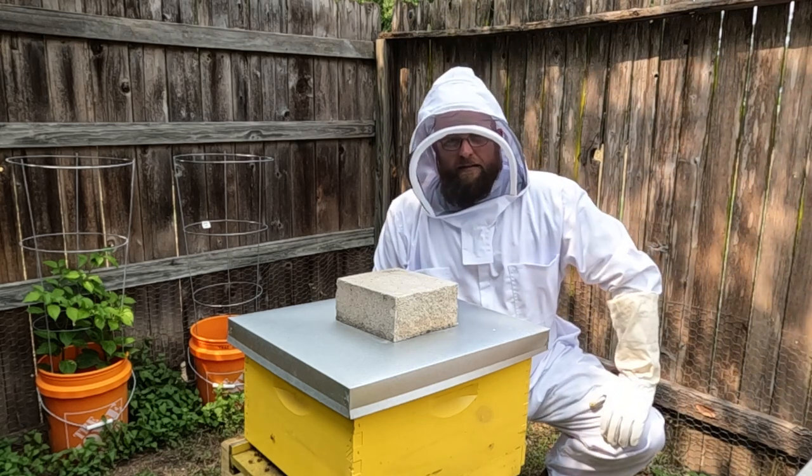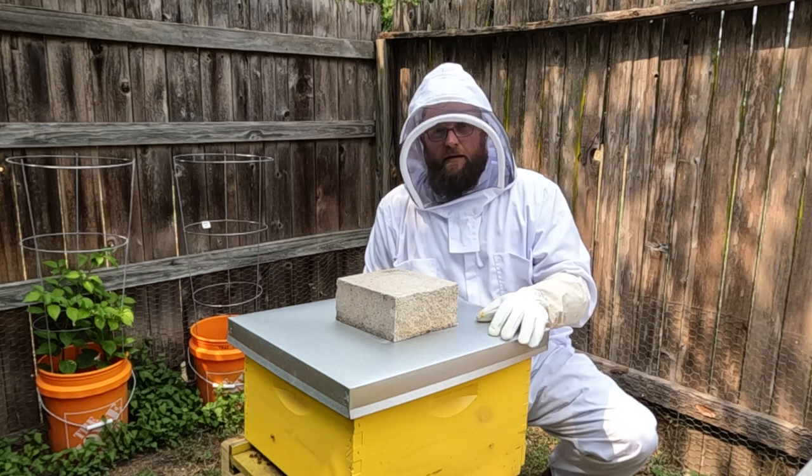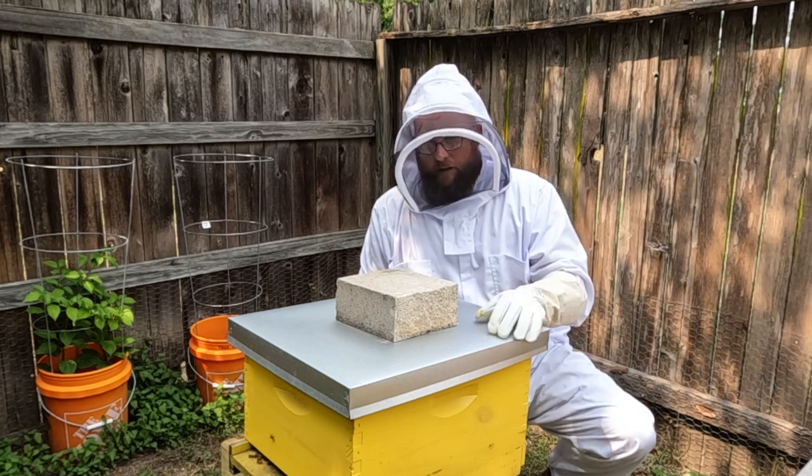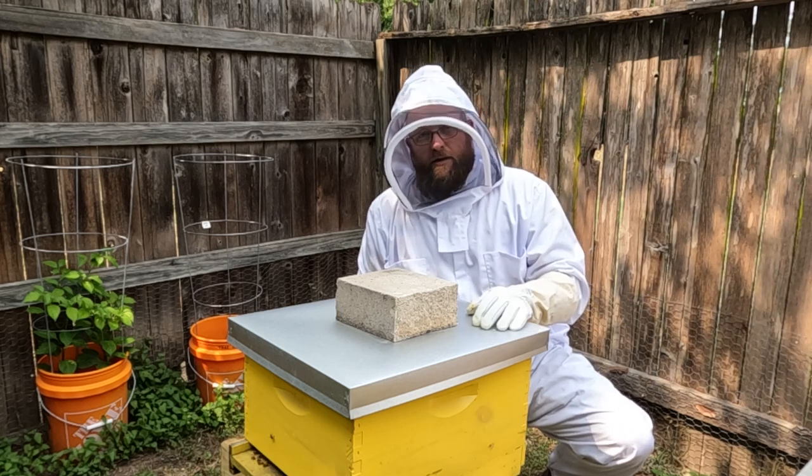Hey folks, we're back. It's been about a month since I put the nucleus of bees in here, and I've checked on it a couple of times in the past month, but now we're going to take a really good look and see how things are going.